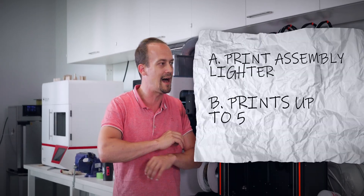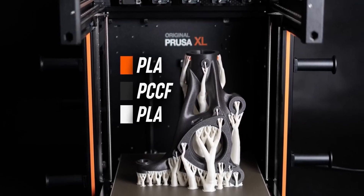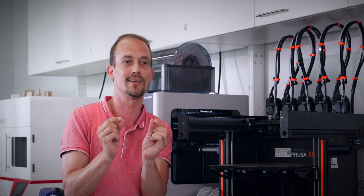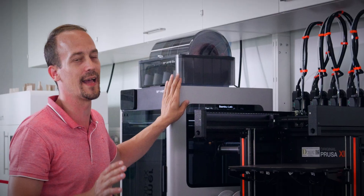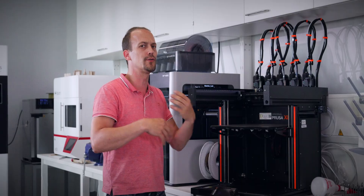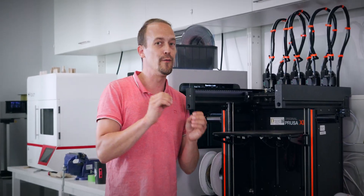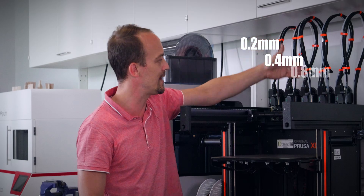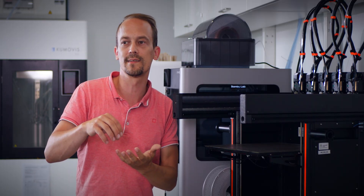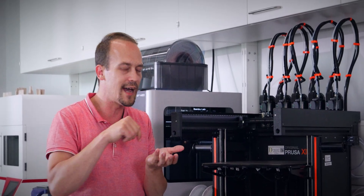The other big upside is it can print 5 different materials that are wildly different — different melting points, different extrusion widths. And one thing most people don't think about: you can also have the same material but different nozzle diameters. Printing speed-wise, this machine, even with the tool changing, can't hold itself against the H2D. But if you get clever with tool assignment, you can get a lot of print speed out of it — for example, a 0.2, a 0.4, and a 0.8 mm nozzle, printing different areas with different tool heads. The infill can be coarse and fast with a 0.8, and the outer line 0.2 wherever you need it.